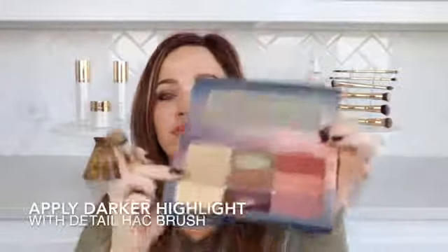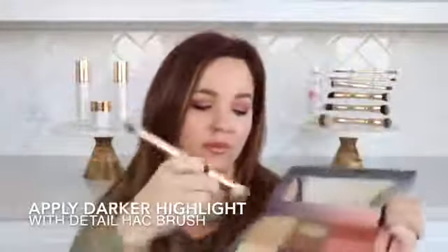Using the same end of the Detail Hack Brush, lightly dip into your darker highlight shade and apply everywhere else. Be sure to stipple.